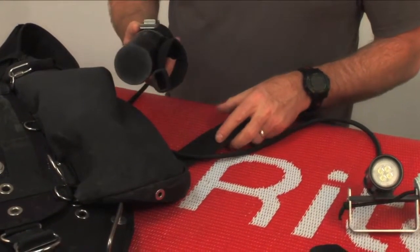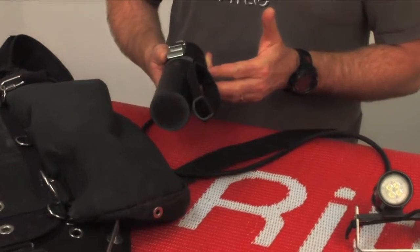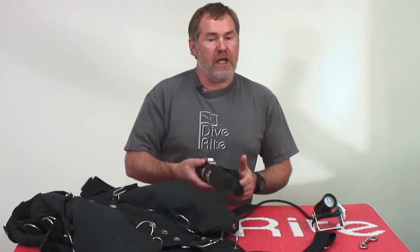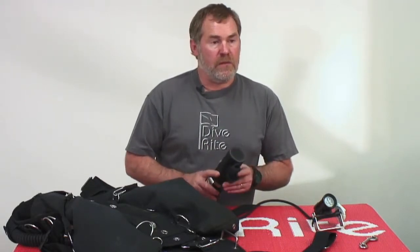This is a new strap that comes standard on all the lights. You still get your two-inch waist belt mounting, but you've also got more flexibility for butt mounting the light, mounting on the back of rebreathers, or anywhere else you want to put it.